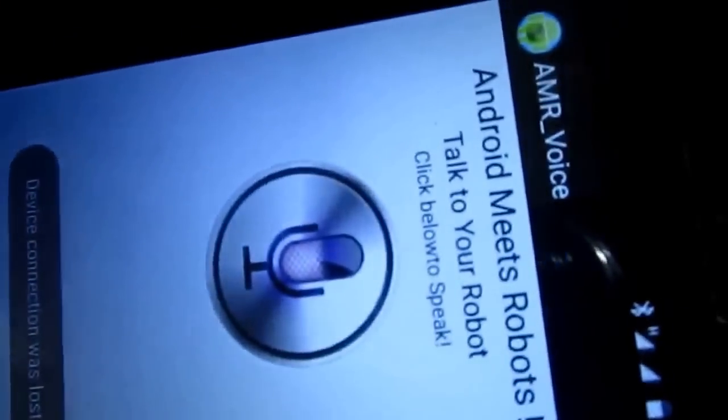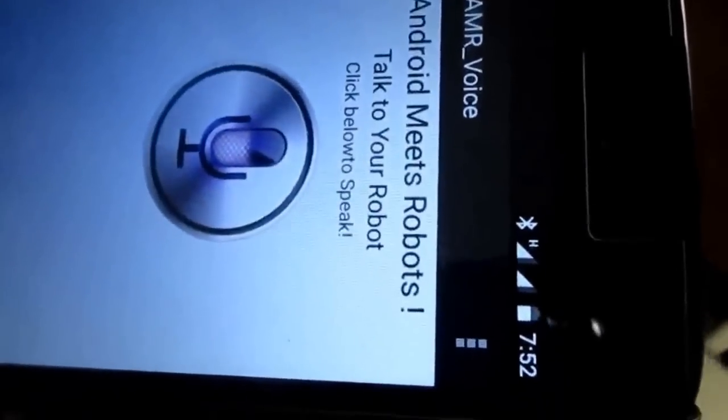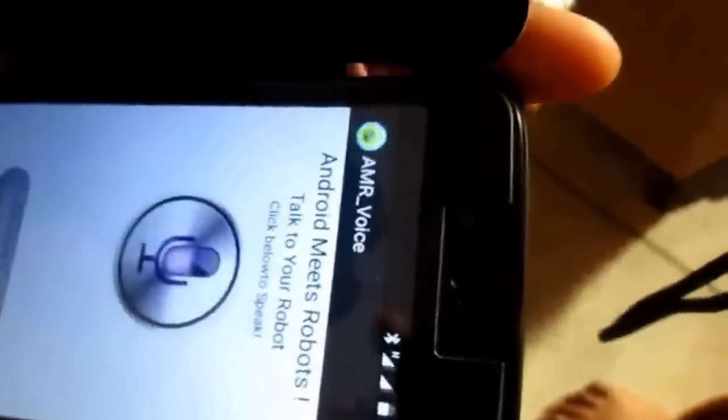Let me connect to the robot. Connect robot HC05. Device connection was lost, unable to connect device. Connecting... let me try again. Connected to HC05.